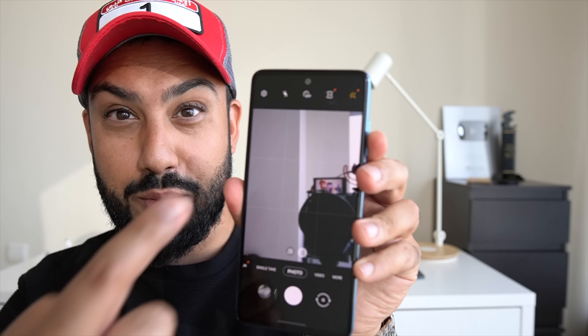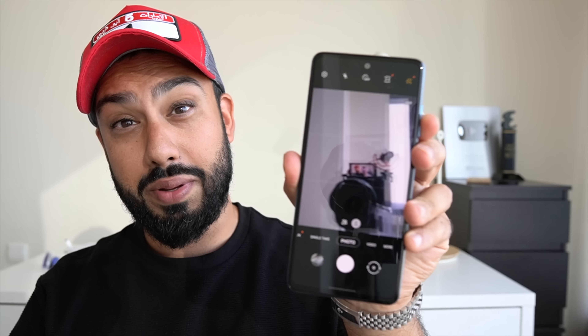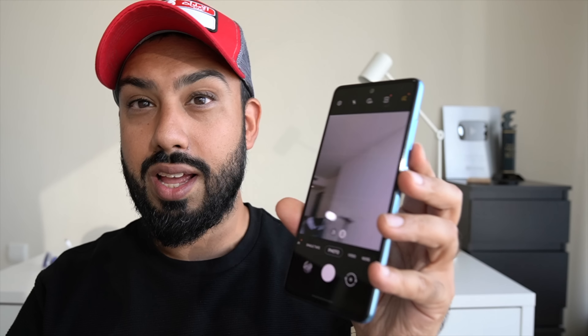As far as the front-facing selfie camera is concerned, you get a 32 megapixel selfie shooter. It does a reasonable job — I've seen better from other smartphones at this mid-range price point. There is a bit of overexposure on some of the selfie shots that I've taken while using it.